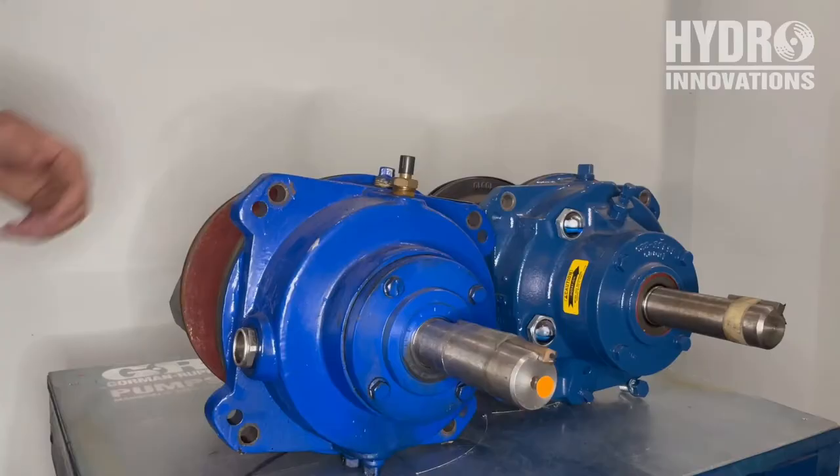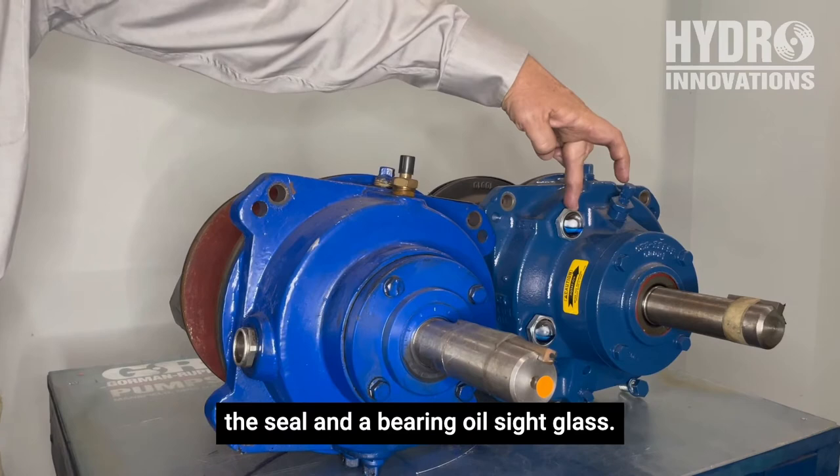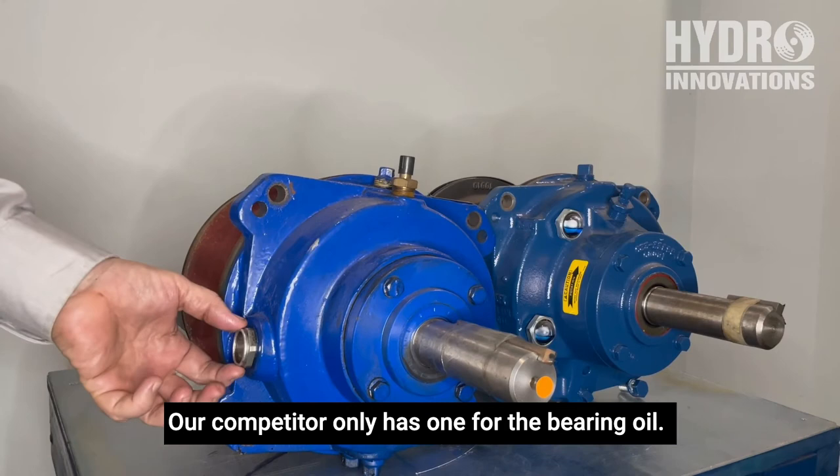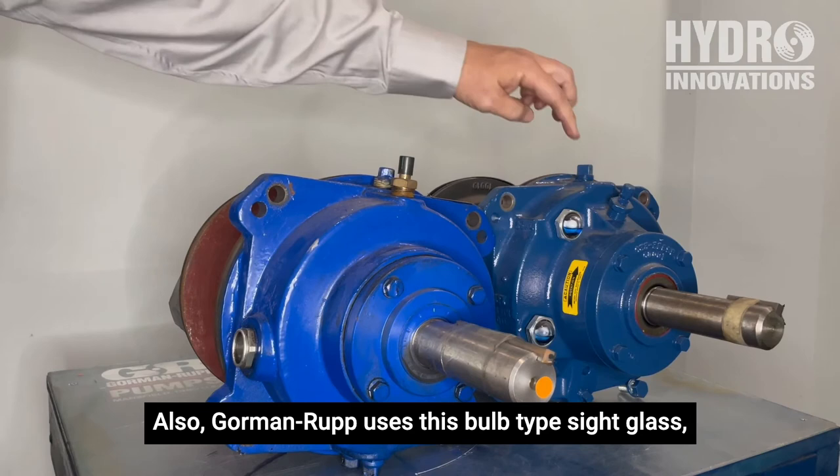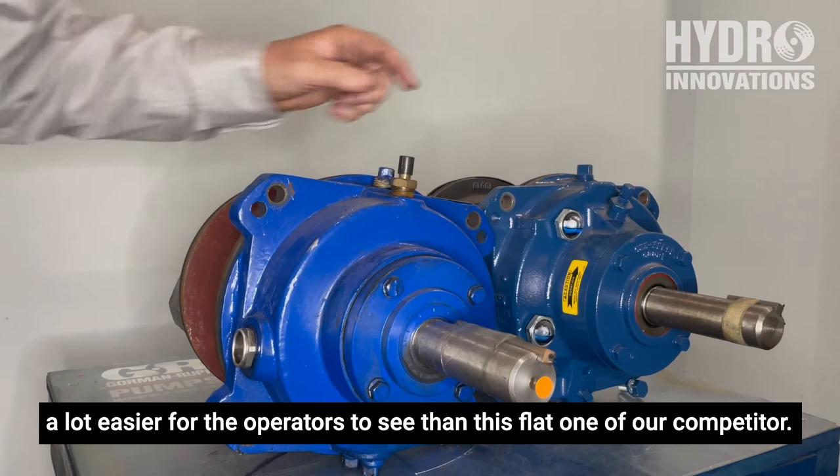The Gormanrup pump is fitted with an oil sight glass for the seal and a bearing oil sight glass. Our competitor only has one for the bearing oil, and they rely on operators to remove a plug and use a dipstick to judge whether more oil is needed in the seal oil. Also, Gormanrup uses a bulb-type sight glass, which is a lot easier for operators to see than the flat one on our competitor's pump.